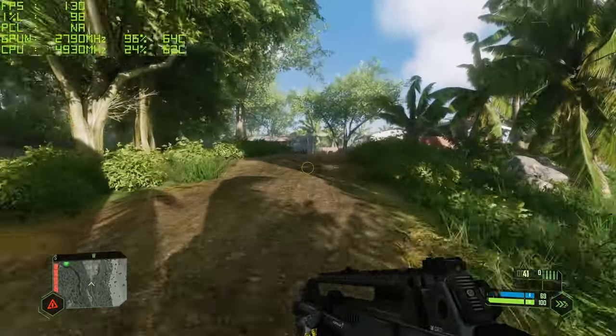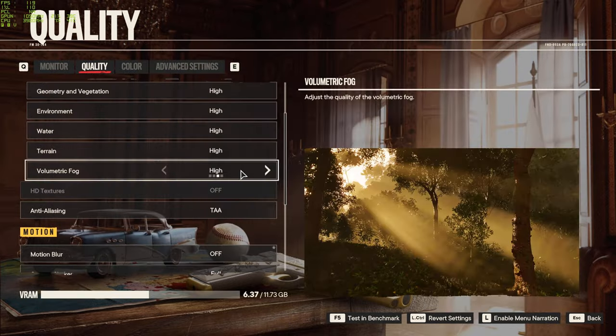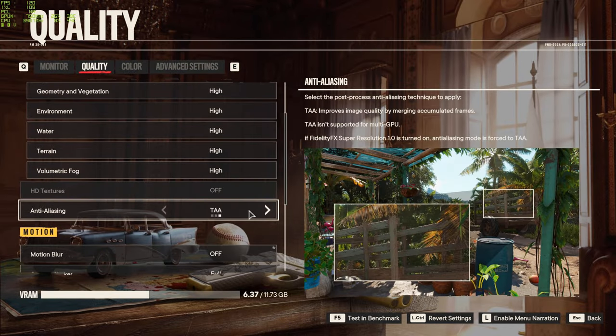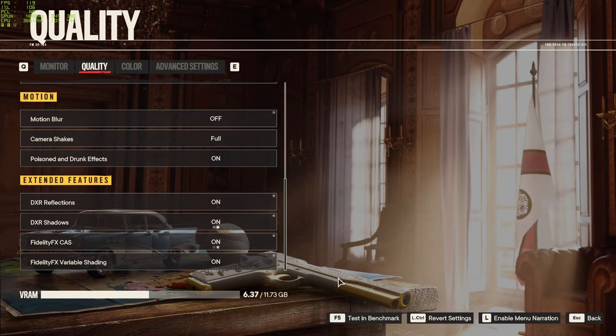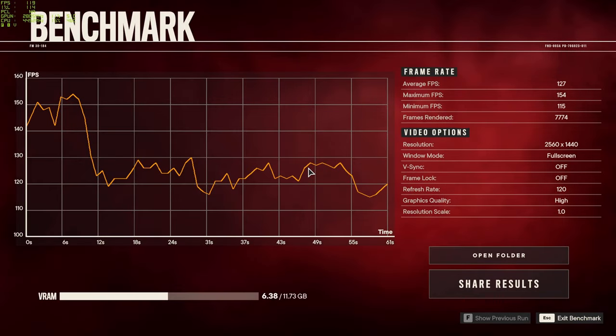Last benchmark is Far Cry 6 — everything set to high, TAA anti-aliasing, motion blur off, using the built-in benchmark for consistent results. 127 frames average, which isn't what I was expecting — especially with a high of only 153. Very interesting results, and actually pretty close to what the 7800 XT achieved as well, for anyone wondering.